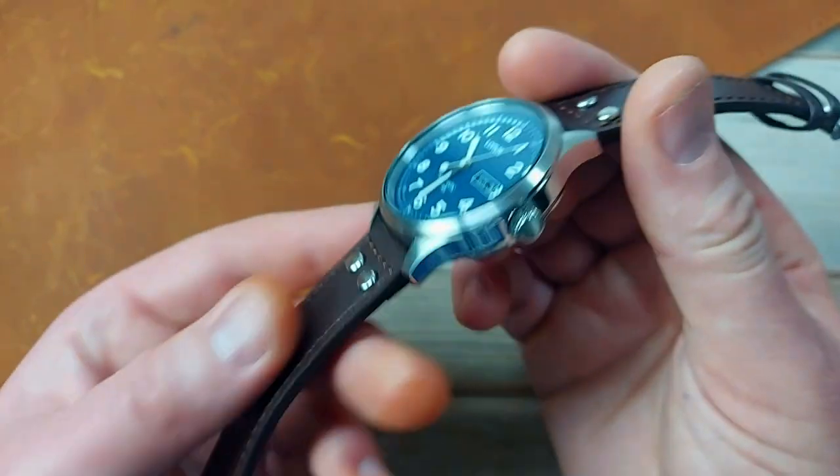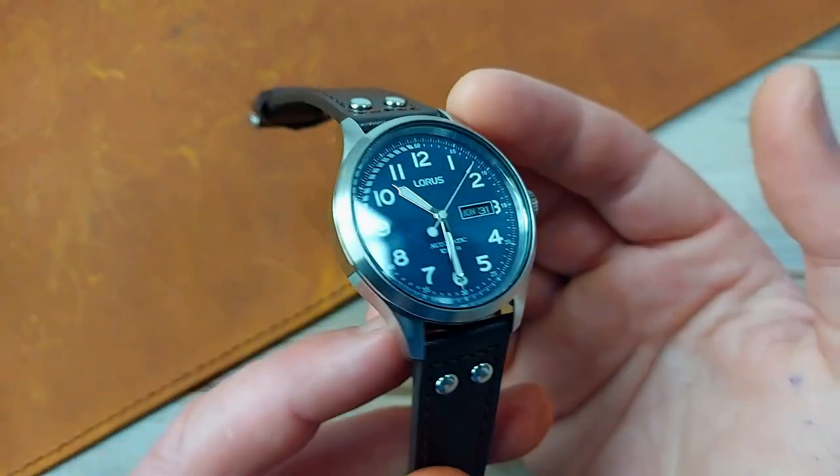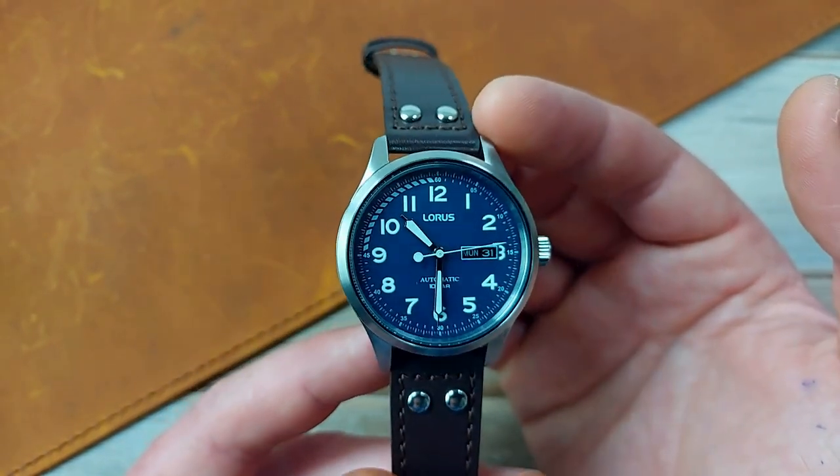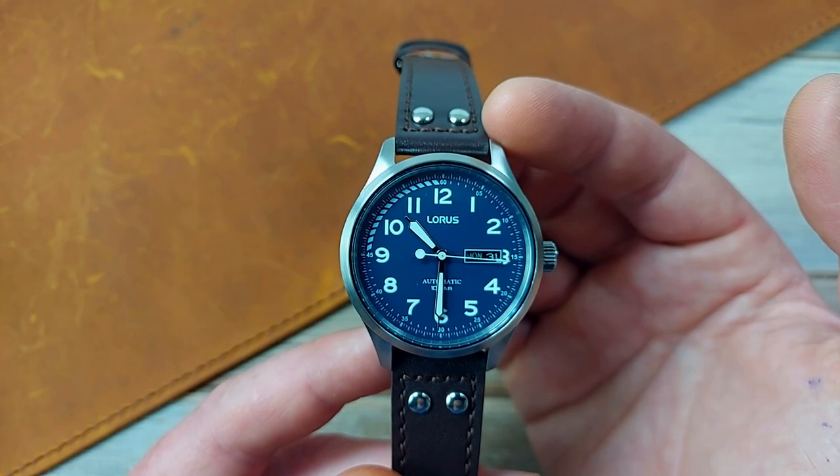That's the stats and the specs, guys. It's pretty straightforward, but we're going to get down to details now. You're going to find out more about what I like, what I think they can improve about this piece. Would I recommend it? Because at £70, it's going to be something you need to think about. So let's get cracking.